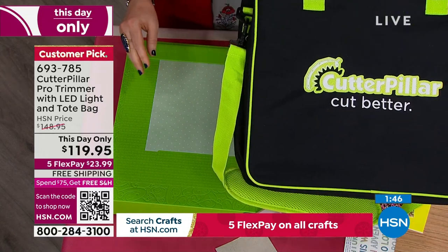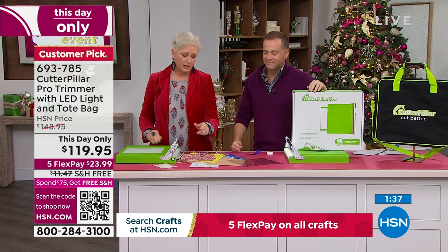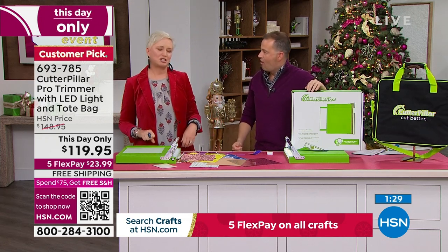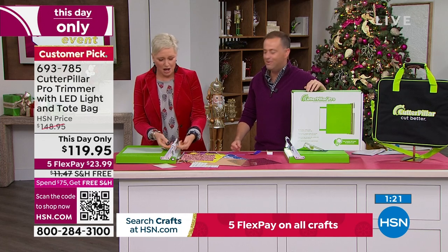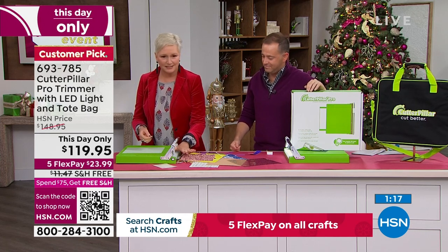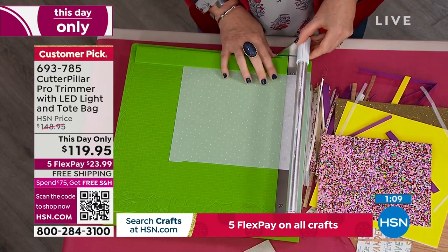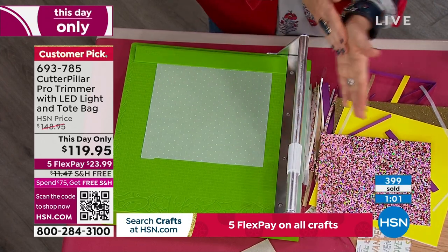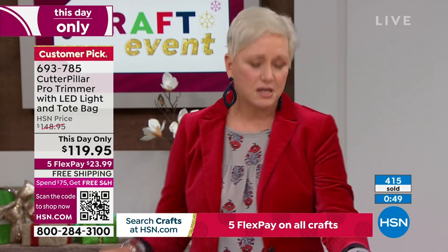Never have to buy another blade — because there's a steel blade in here and a steel blade along here. To tell you the truth, I was using someone else's trimmer backstage and I actually poked my thumb and bled a little. Other trimmers have that very sharp razor blade, and if you accidentally get your hand in there — but look, I'm rubbing my hand all along here on the Cutterpillar. There's actually no way to get into the blade here. So if you've got kids that like to craft with you, this is perfect.